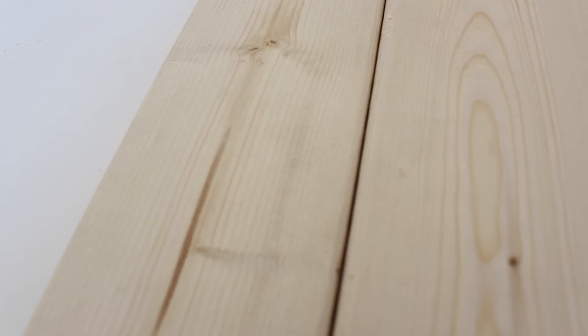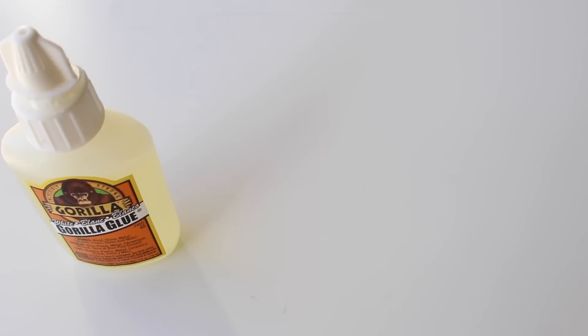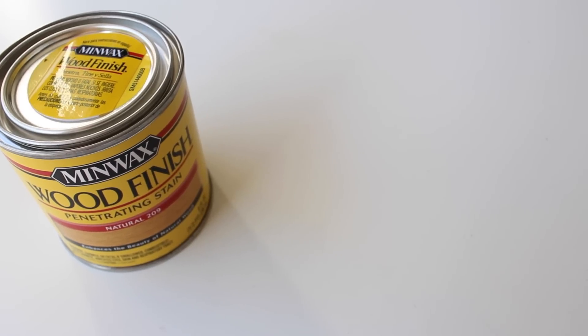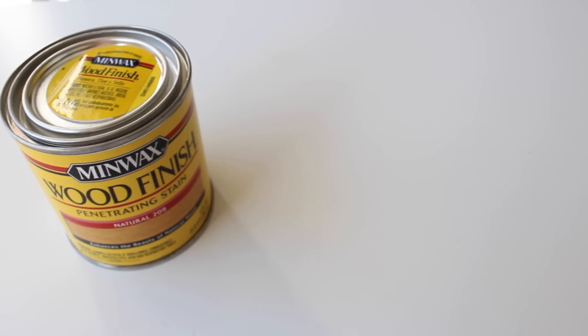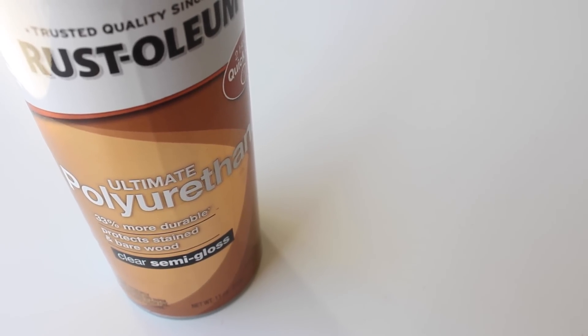The next thing you will need is any type of wood you want. I decided to go with this width — I liked the way it looked and I like the flaws in the wood as well. We will be using Gorilla Glue to glue down the wood to the table. Next thing you will need is a stain. I decided to go with a natural look, but you can go as dark or as light as you want — it's completely up to you. The last thing you will need is some polyurethane just to seal it.